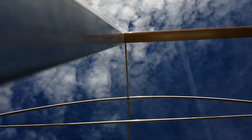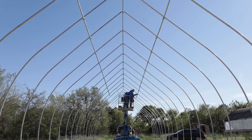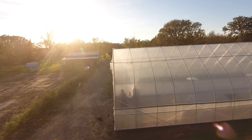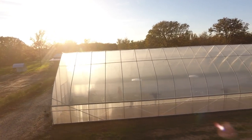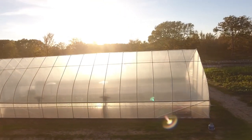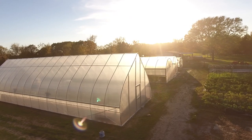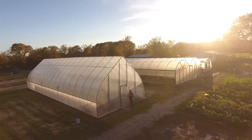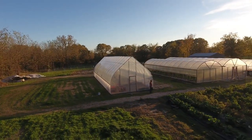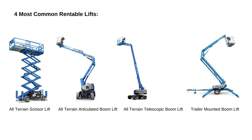When you show up at the rental shop, you'll see several different types of lifts. Let's go over the four most common. A lot of the time you'll have two options: all-terrain or slick-tire. Slick tires are what you see at construction sites working on a slab. By and large, you'll need to insist on the all-terrain version. Even if your soil is nice and smooth, you'll have to go out and around the slab for the end walls, so get those all-terrain tires.